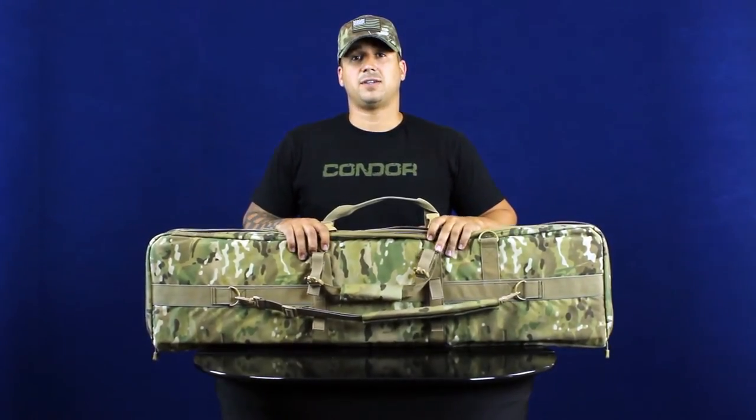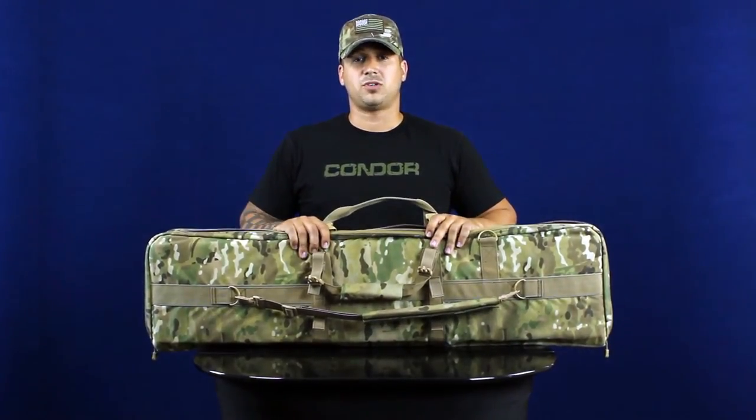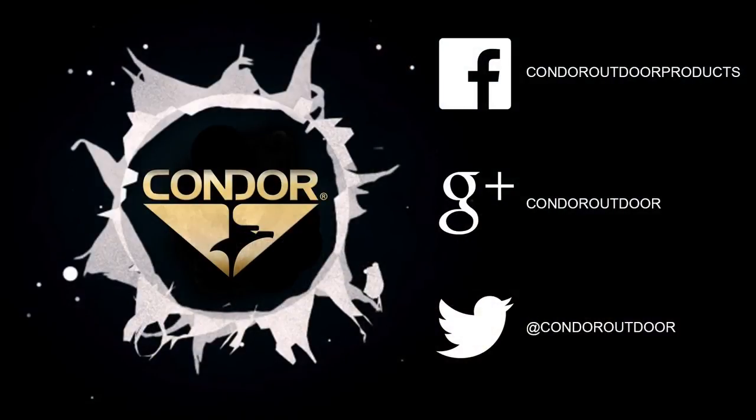You can find these packs on CondorOutdoor.com. Be sure to follow us on Facebook, Twitter, and Google Plus for upcoming events. Thanks.